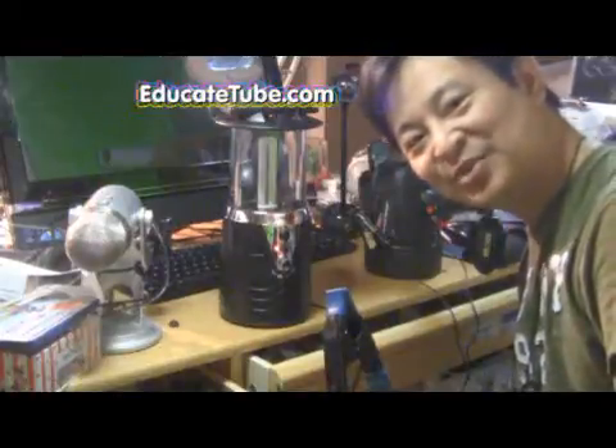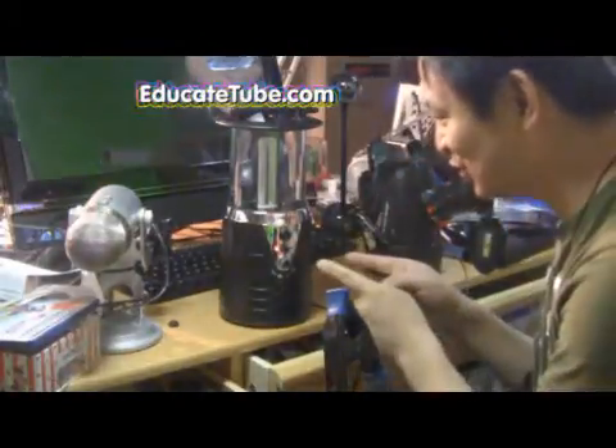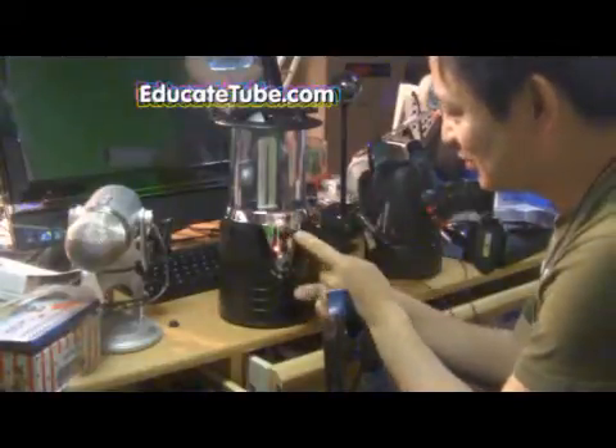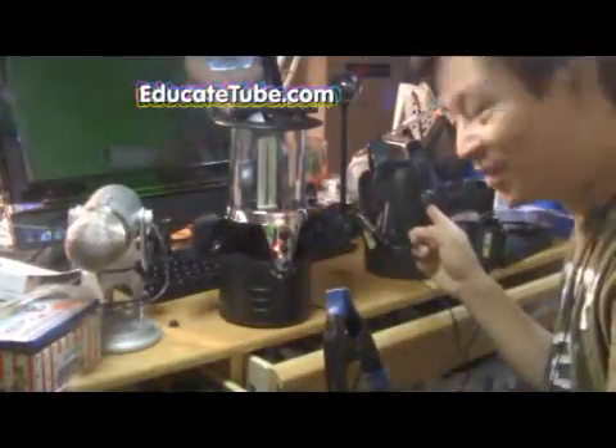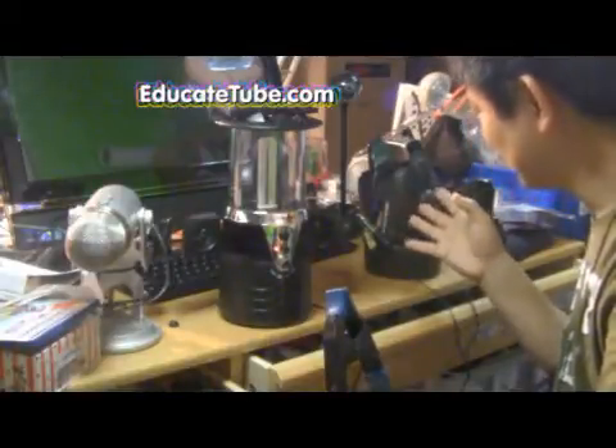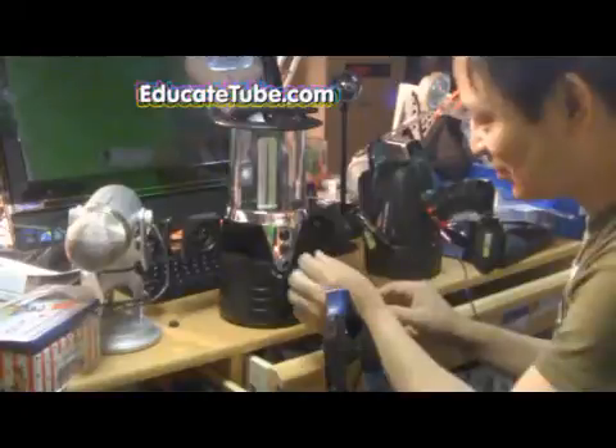Hi, welcome back to educatedtooth.com. My name is Tsutsuki, your host. Today I'll be showing you how to hook up this Compact Flushing Light with a built-in speaker to my modified rechargeable battery. It's a spotlight actually, but I made it into a rechargeable battery so it can run this device.